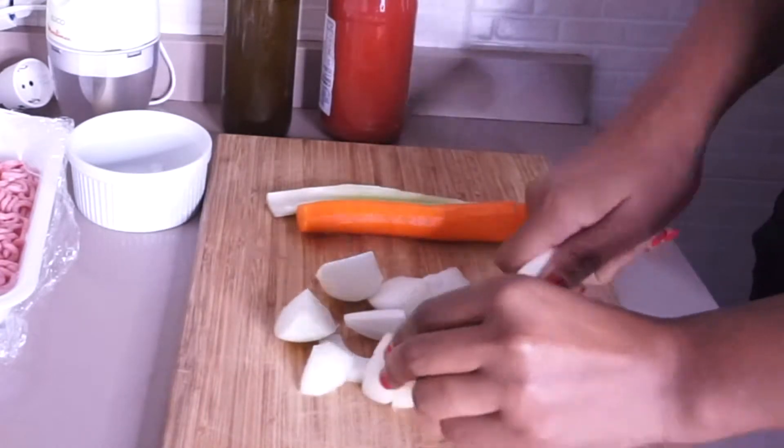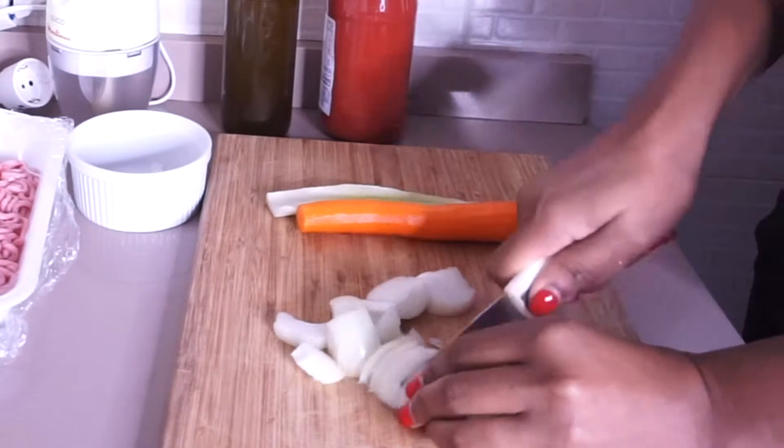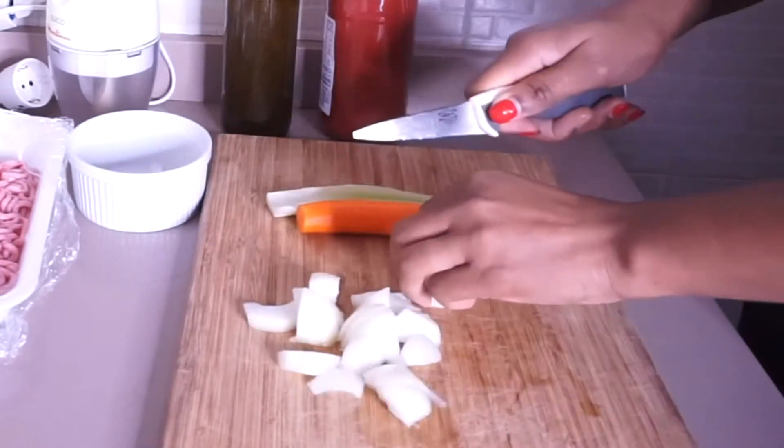The first thing I'm going to do is chop the onion, carrots, and celery. I'm going to blend them, but you can actually use a knife to do that.